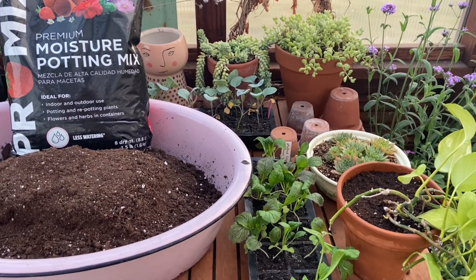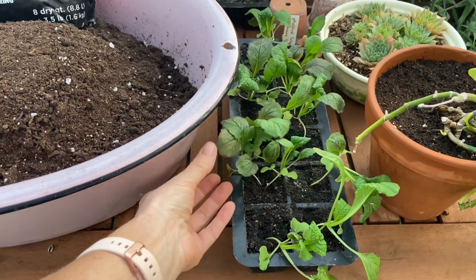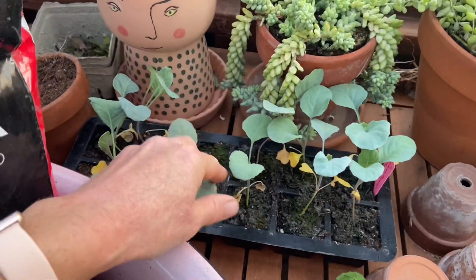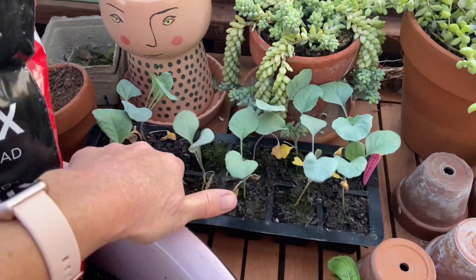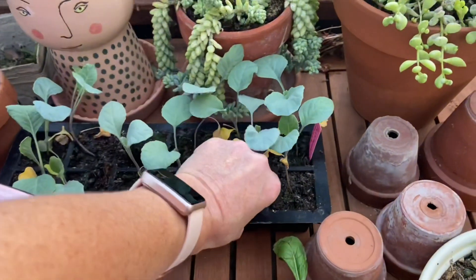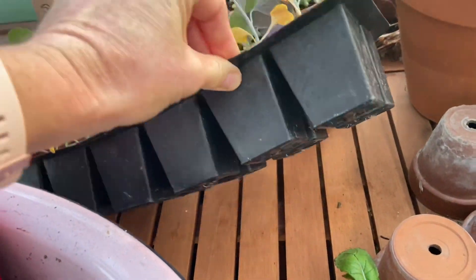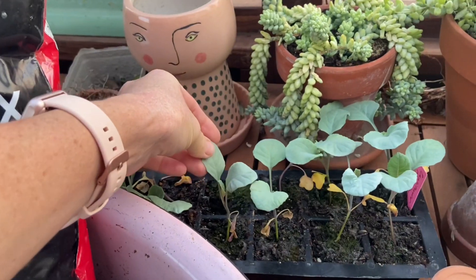I am back in the greenhouse today and I need to pot up my seedlings. They kind of got neglected in the last week — I was really busy — but they're still looking pretty good. At this stage, you're starting to see some roots coming out the bottom, and that's when I like to get them potted up.